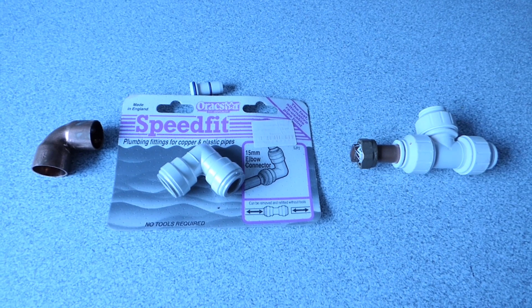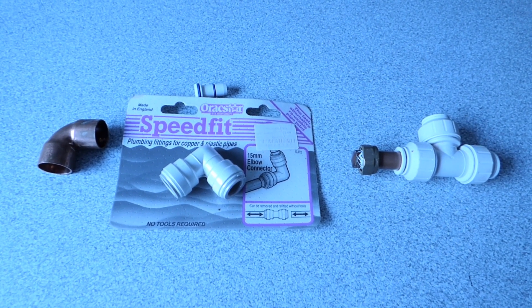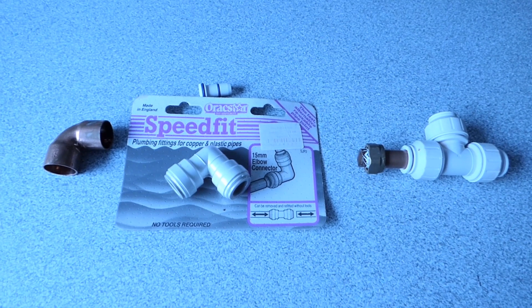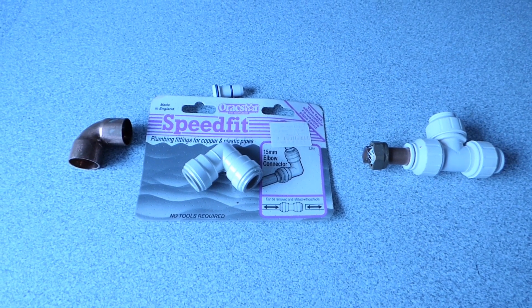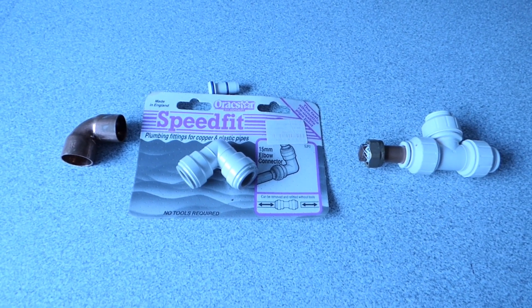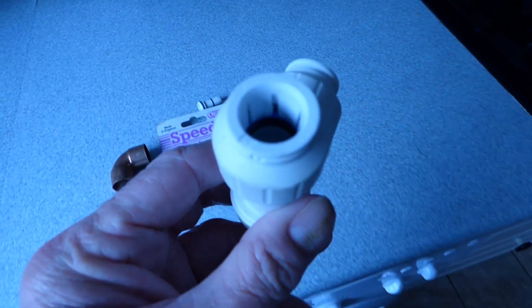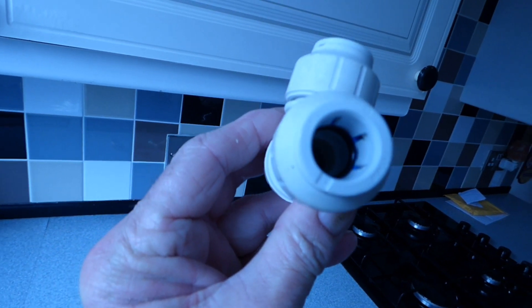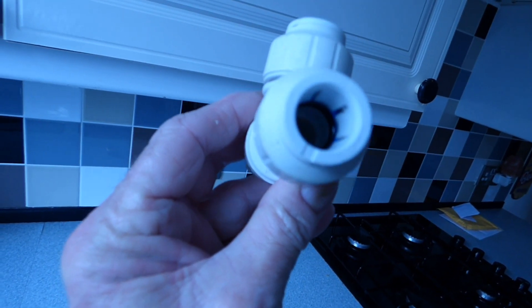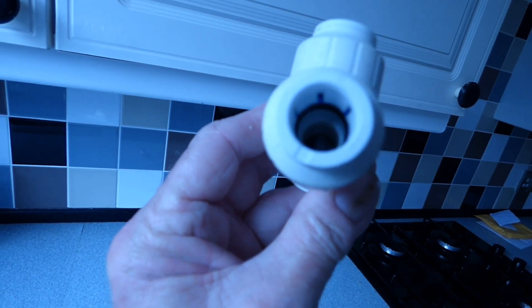In the long term, it's the longevity that we're probably looking at, and that's what my subscriber is worried about. He knows copper has been in the field for a long, long time, whereas plastic is relatively newer. Not that new for us plumbers, I know, but it's still got to prove itself. I guess the main concern really with the plastic is this — if you look inside there, you can hopefully just see a rubber ring, a black rubber ring.